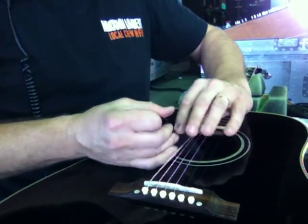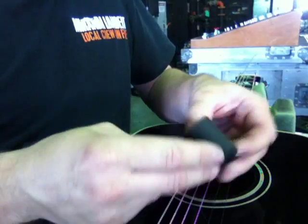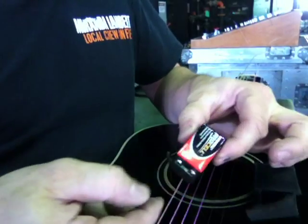Pull it off and you pull it out gently by the wire. It's just a little battery pack. It's got Velcro on the back and the opposite Velcro on the inside. So you just open it up and it comes out. And there's the battery.